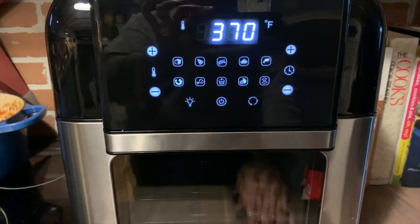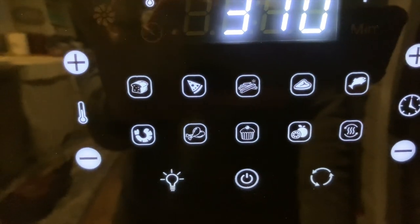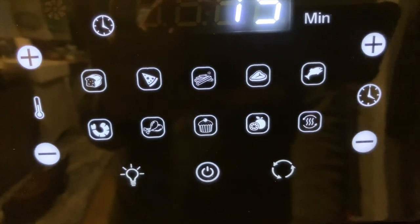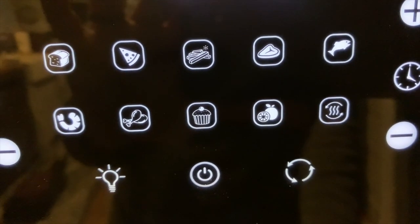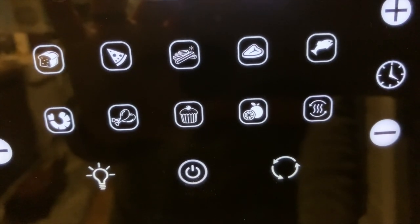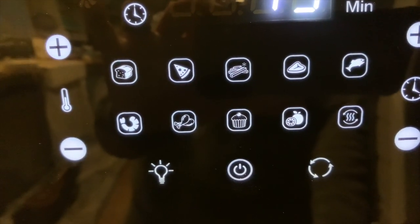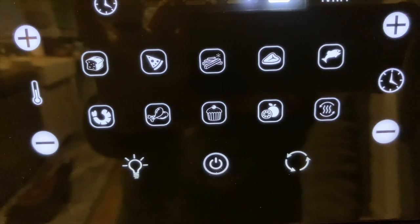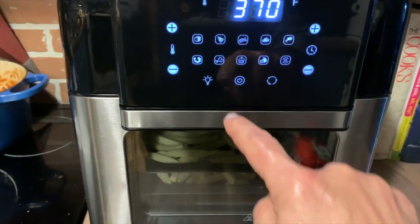To test out the Insignia air fryer, the first thing I made was french fries. I have my own air fryer and I've used it to make fries and all sorts of things, but mine has a single basket, whereas this air fryer has two levels you can use at the same time to make different dishes or a double portion of whatever you're cooking.